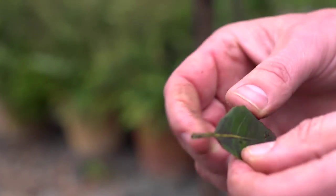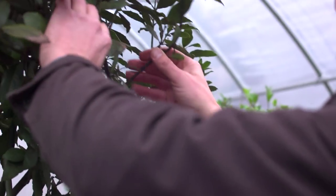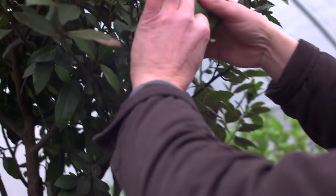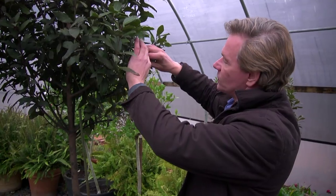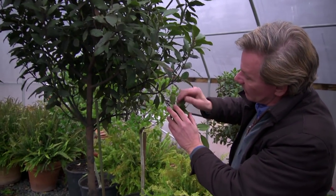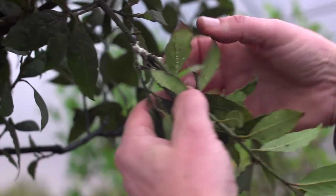This is actually caused from mealybugs. What they do is they excrete this honeydew, and a fungus grows on it. It won't hurt you, but eventually it can really bring the plant down. And when they get stressed out, they can be more susceptible to these things. But if you look here closely, you'll see what I'm talking about with these little mealybugs.